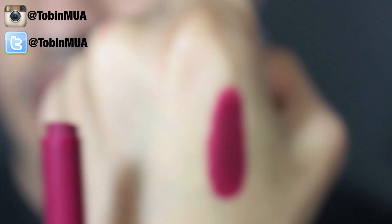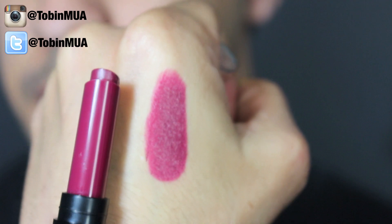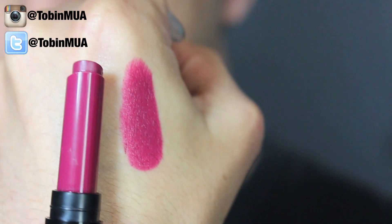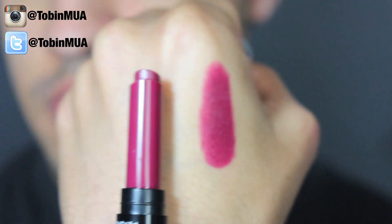The next one is called Wine and Dine and this is more of a purple-pink, more on the berry side. It's a gorgeous berry pink-purple color and I really like this one as well.